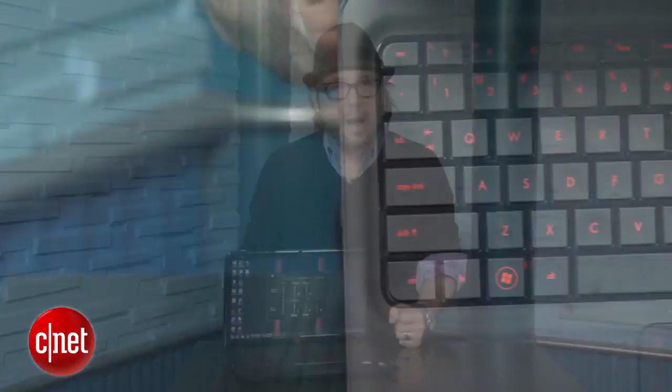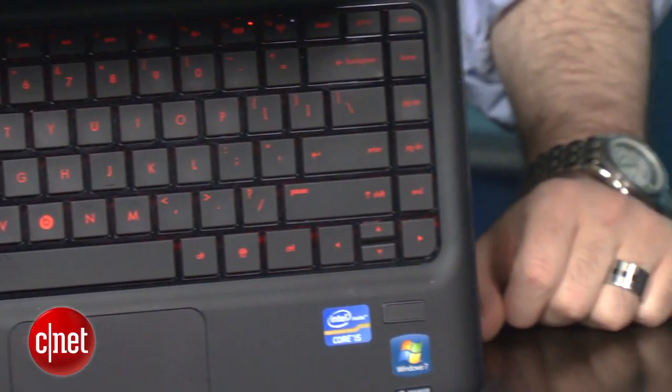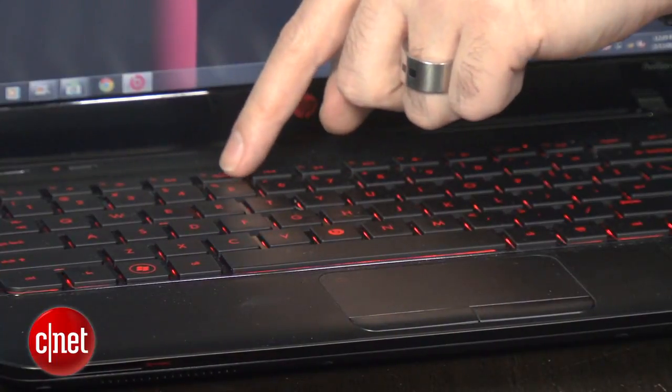A lot of the backlit keyboards that I've seen are just too bright, especially if you're using them in a dark room — it's just a little bit overpowering. Here, the red light is almost like the red light in a dark room. It's muted. So even if it's a dark room, let's say you're watching TV or something, you can use the backlit keyboard without blinding yourself or it being too bright.